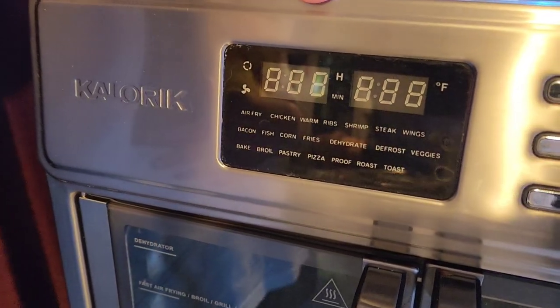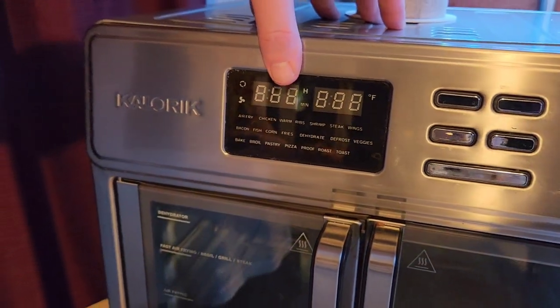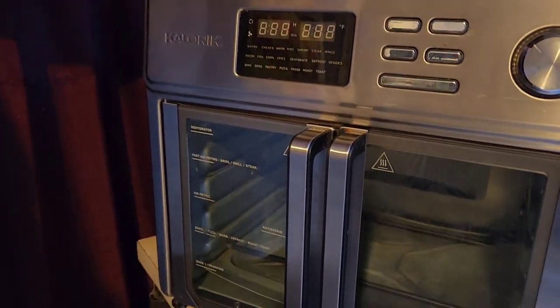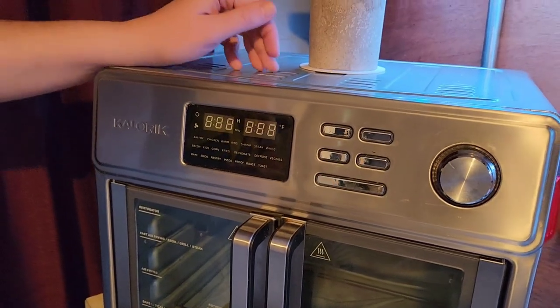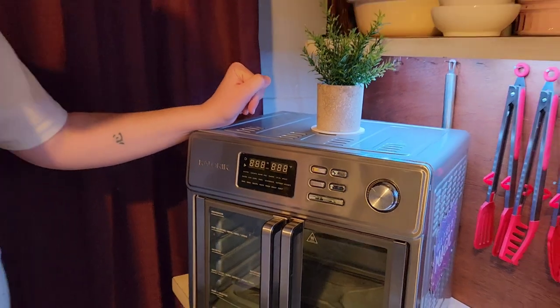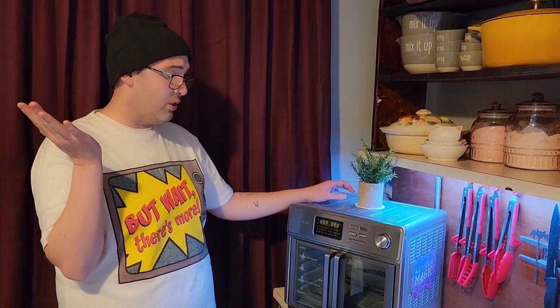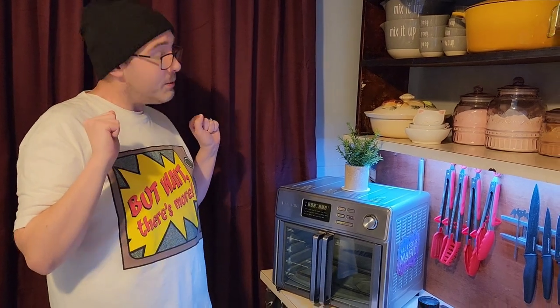Chicken — apparently you can just set it for chicken, which we'll be doing today. Warm is about 280 or something. Ribs, shrimp, steak, wings, bacon, fish, corn — never made. Fries though — very, very tasty. I just started dehydrating in it too. There's a dehydrator setting; it goes three hours at about 130 degrees. You can do it with your oven if it goes that low too. But you load it in, and they stay on top near the vent. In three hours, you have your own fruit roll-ups without having to go out to the store. Pretty cool.